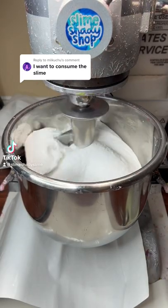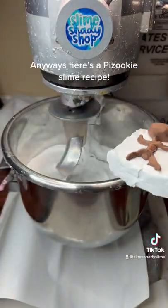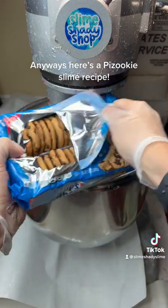I want to consume the slime. Don't eat slime! Anyways, here's a Puzuki slime recipe.